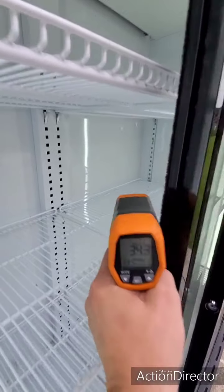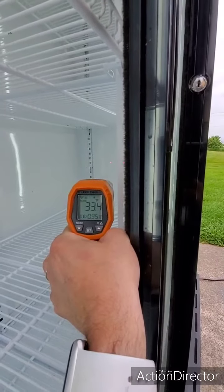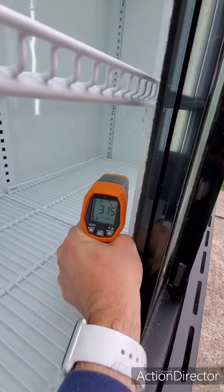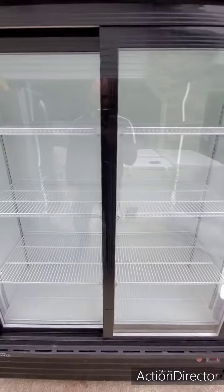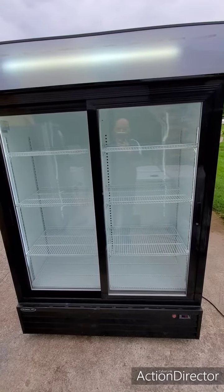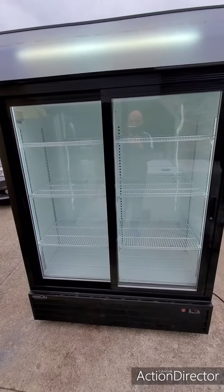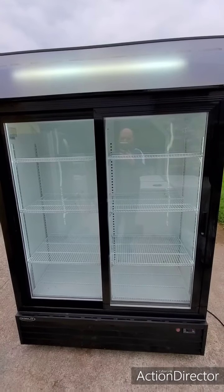Let me grab a couple pictures of that temp there. It's still coming down because I've got it set at zero, so it's still kicking pretty hard right now, cooling it down — zero Celsius is 32 degrees Fahrenheit. You can see it's nice and cold, just like it's supposed to be. You could set that higher if you wanted to; it just kind of depends on what you're going to put in there. I always do a little video here just to show you everything works good, and you can hear all the fans are blowing — everything's working like it's supposed to.